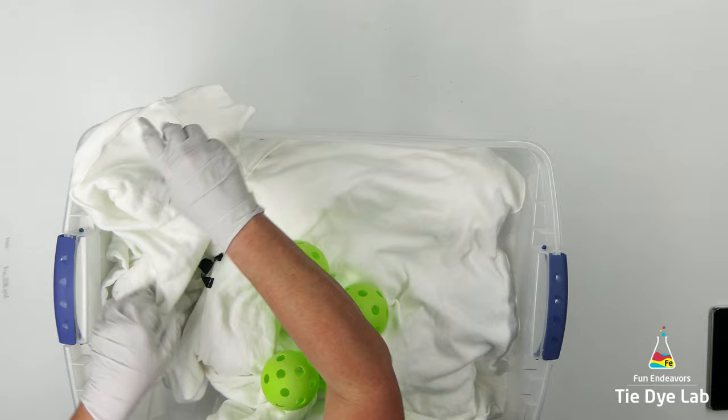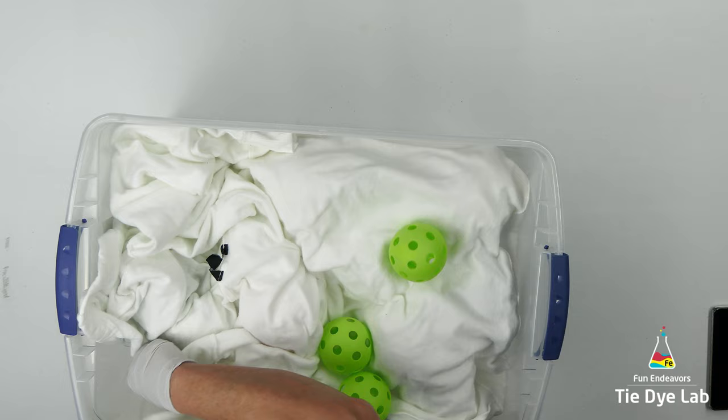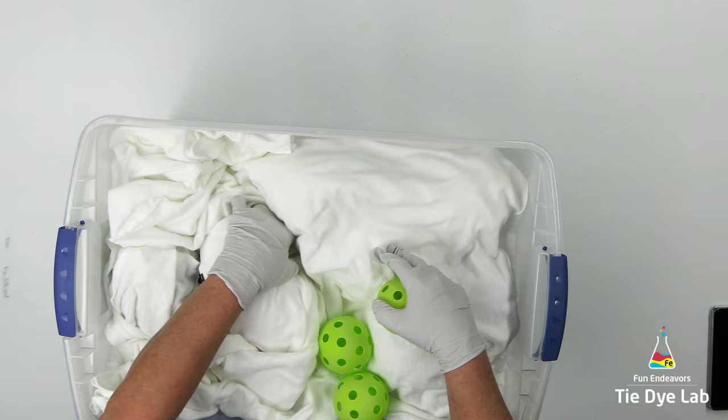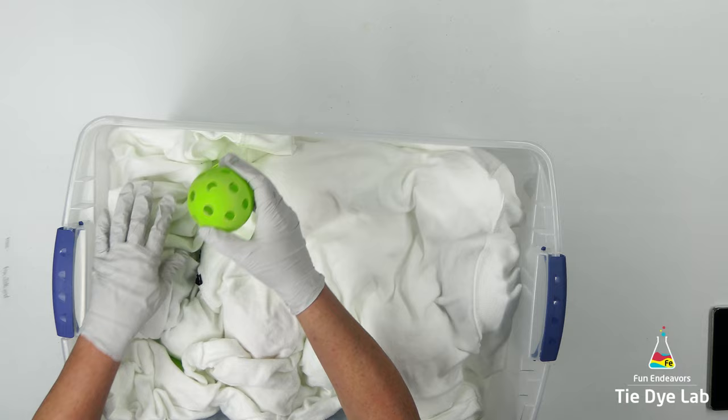I have links down below in the description for where I purchased the wiffle balls, both the baseball size and the softball size. They're made out of a really hard plastic, so they don't soak up the dye. To clean them, I just rinse them off with a little bit of soapy water. I tried to mix them up and not put all the small ones in one area and all the larger ones in one area.